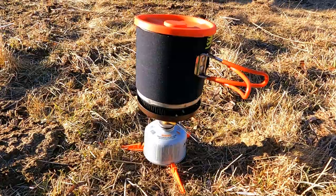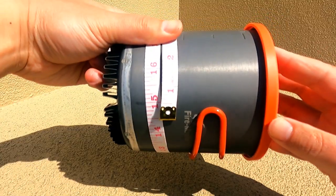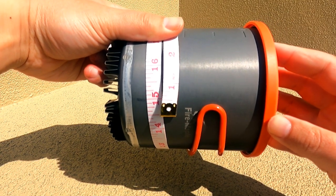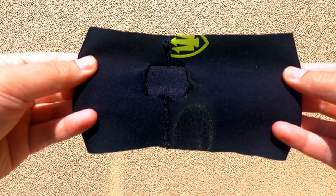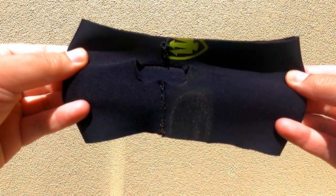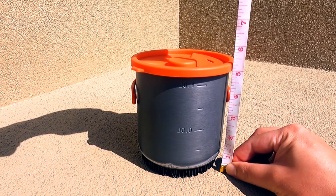For your perimeter measurement — also known as the circumference or distance around the pot — make sure you subtract about 1/8 of an inch or three millimeters to account for material stretch. I suggest using neoprene material that's one to two millimeters in thickness.